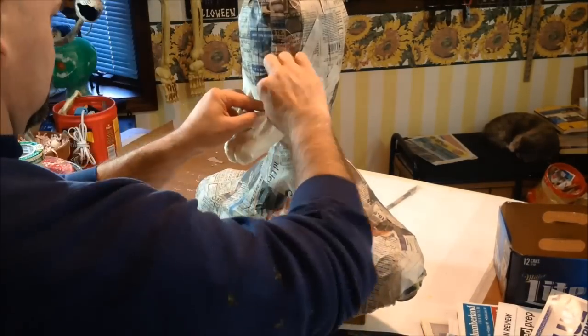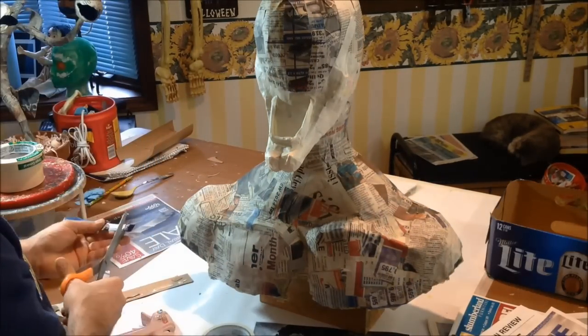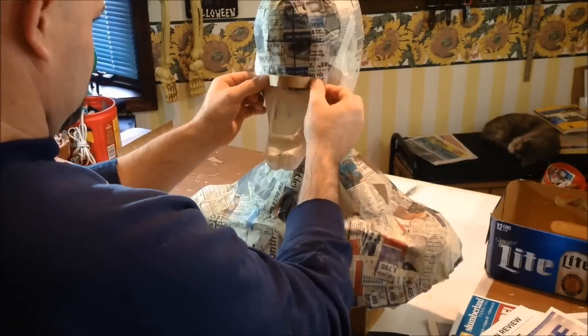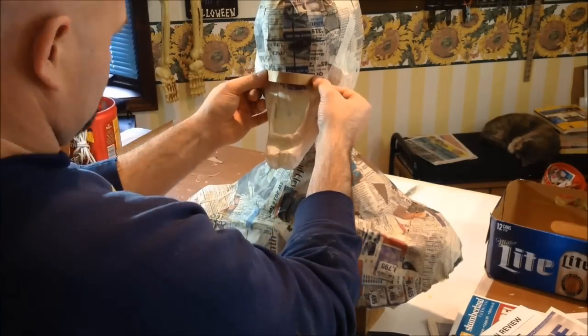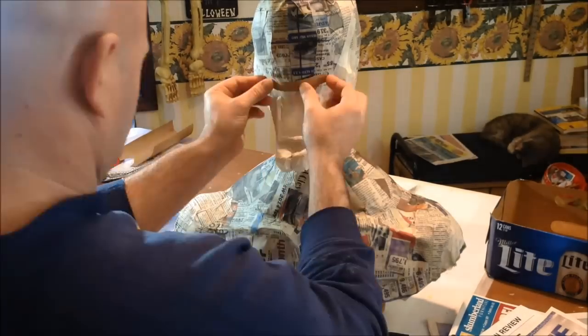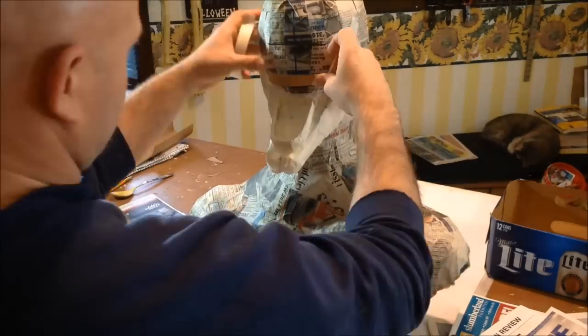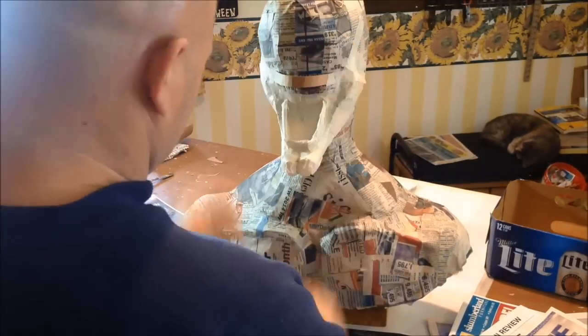Now the bottom side's done, we're gonna move on to the top. Again, thin cardboard — cut a piece that was about four inches long — we're gonna tack it into place with a little hot glue and then begin sculpting it in like we did with the bottom side with our masking tape.